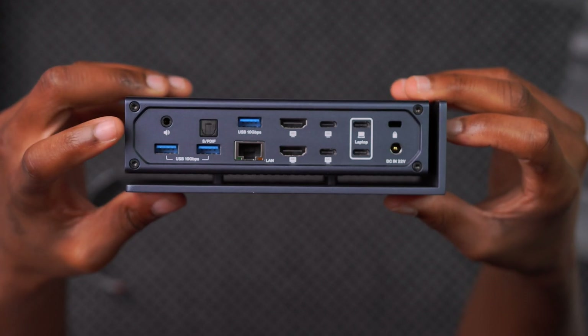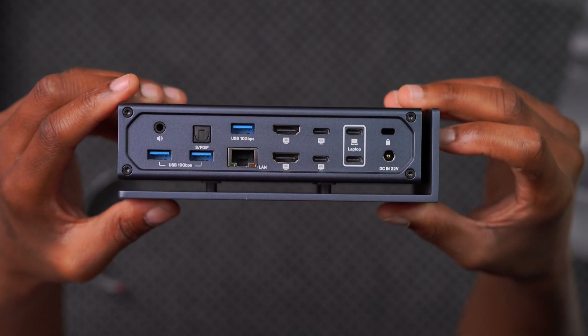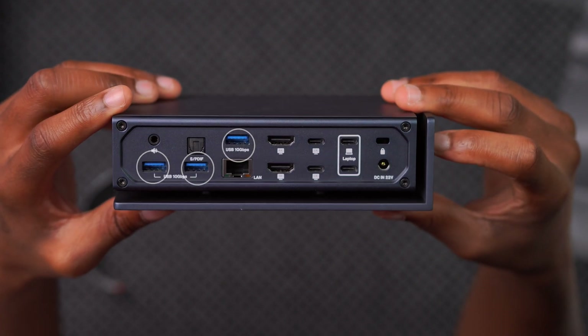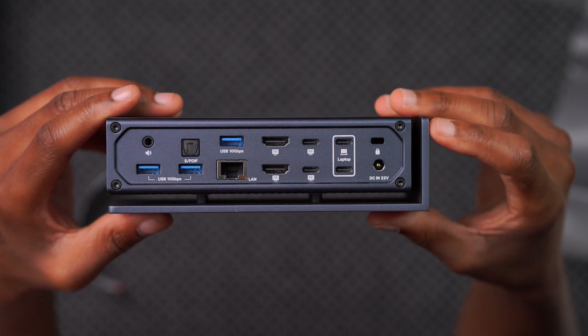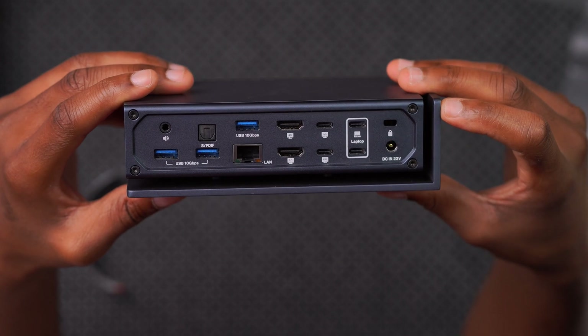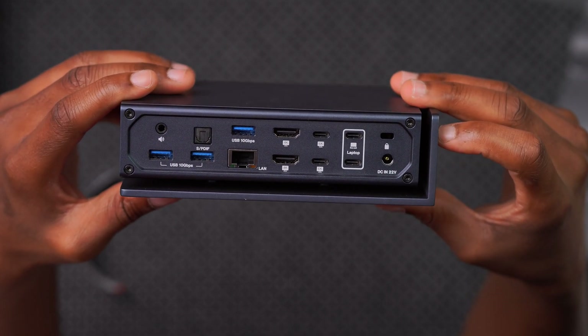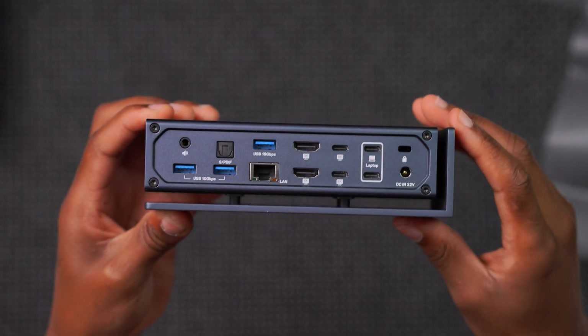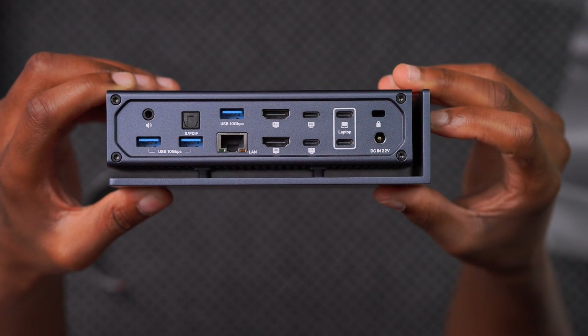Starting with the back: on top there's a 3.5mm audio out port and one optical audio port. There are three 10Gbps USB-A 3.2 ports with 7.5W power delivery. There's one 2.5Gbps RJ45 Ethernet port for fast internet or network-attached storage access.